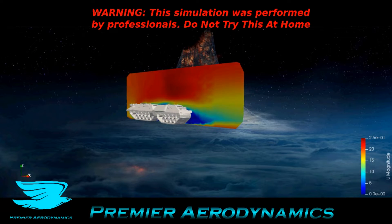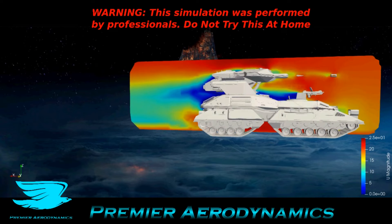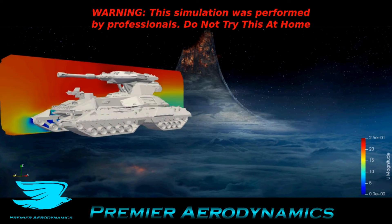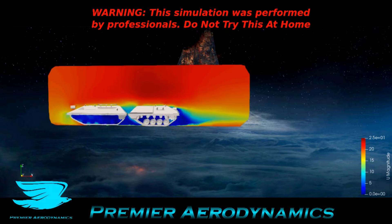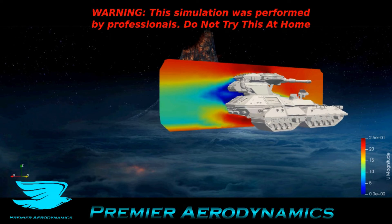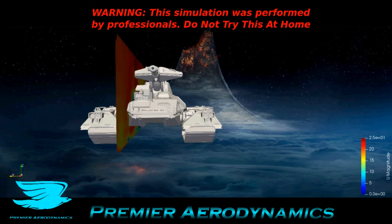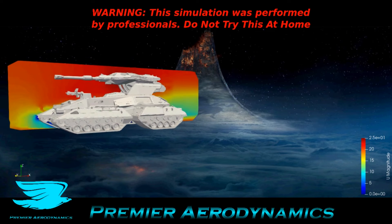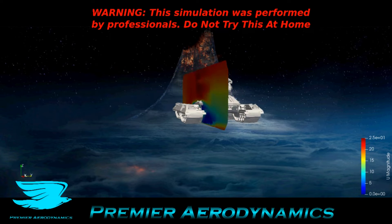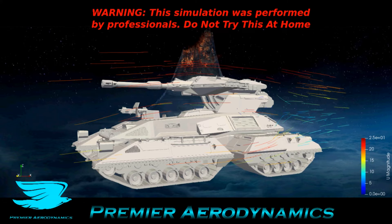Now we have the Y plane going through the Scorpion tank and it's showing the U magnitude again. The wheels — the tread and that — are incredibly draggy. In fact, most of the tank is draggy, but there are some small areas where it is fairly good, like underneath the bottom where the flow really accelerates a lot. That's because there's flow that has to be diverted underneath, so there's a lot of flow squishing through.